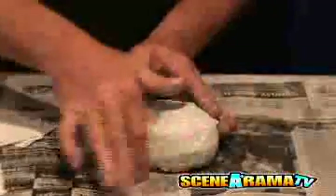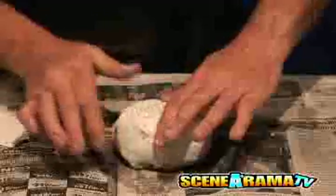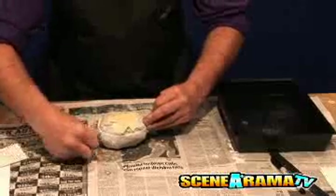Lay the rest of the plaster cloth over the cell and smooth, overlapping each strip by 50 percent, smoothing to fill the plaster in the holes. Reinforce the outside edges with extra plaster cloth.